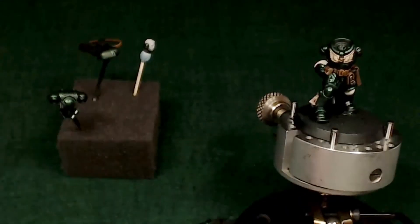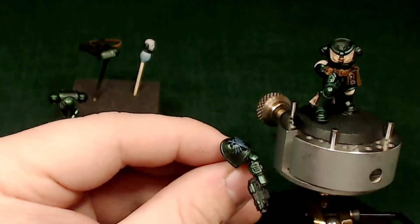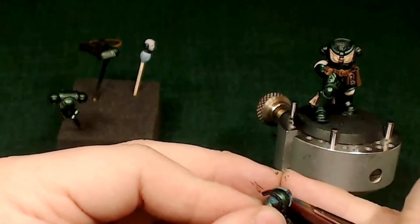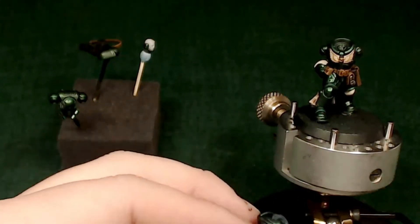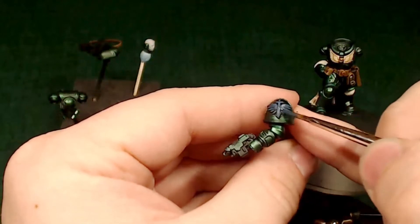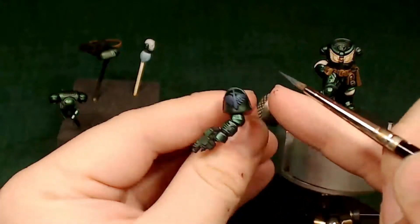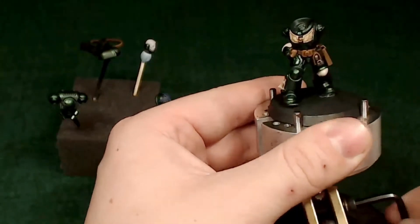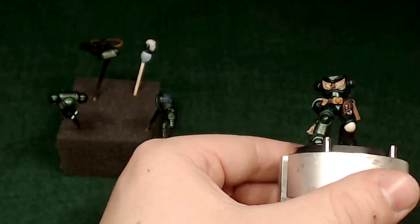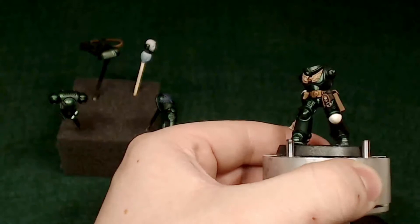We're going to pick up right where we left off, with the chapter symbol. I'm just laying down a coat of soft blue — this is a really dark navy blue from the Reaper line. When you're painting white chapter symbols like the Dark Angels, you need some sort of undercoat that builds up to them. Some people use blue, which looks cooler — better with the dark greens. Others use brown, which looks warmer. I've heard of red and yellow as well, but I really just use the blue and brown.